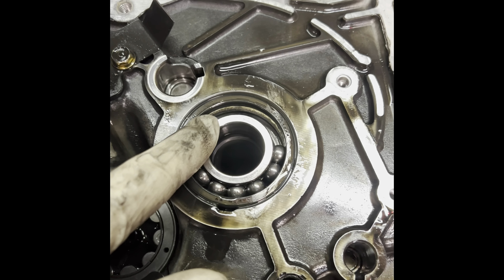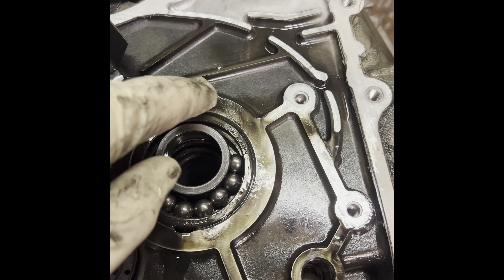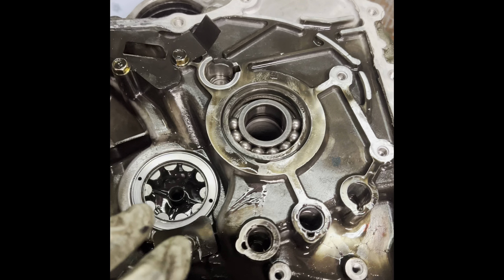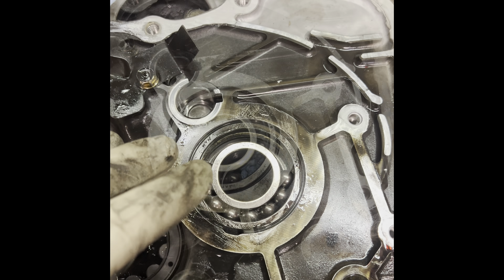Alright, so I finally get a chance to show this. A lot of people have a problem when it comes to taking this bearing race out because it's destroyed. I'm going to show you a little trick that I use to get this out. I'll put the camera down and show you how I rig this up, and then I'll get back on the camera and show you.